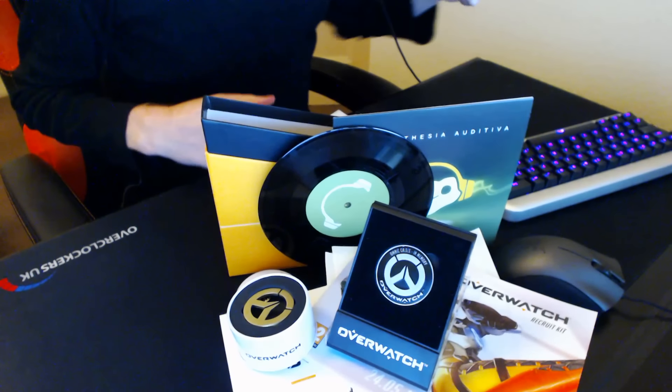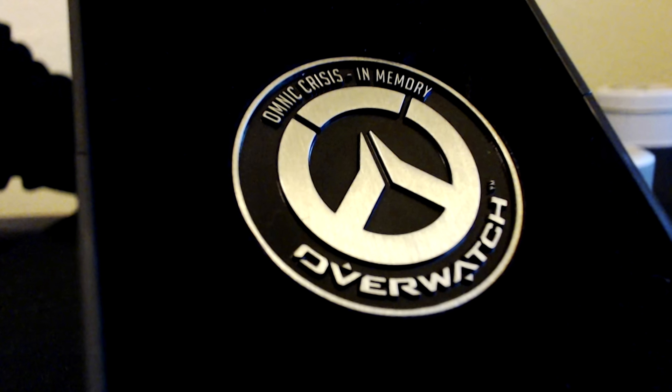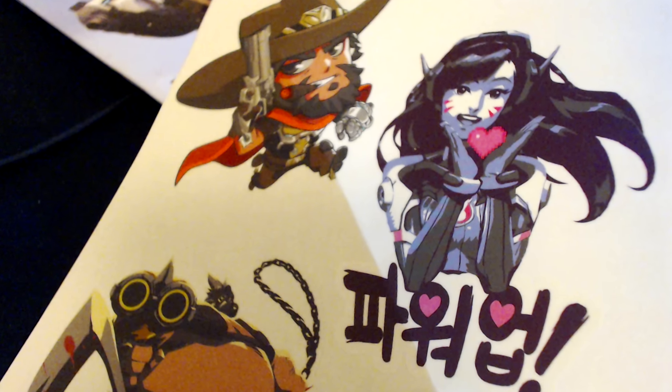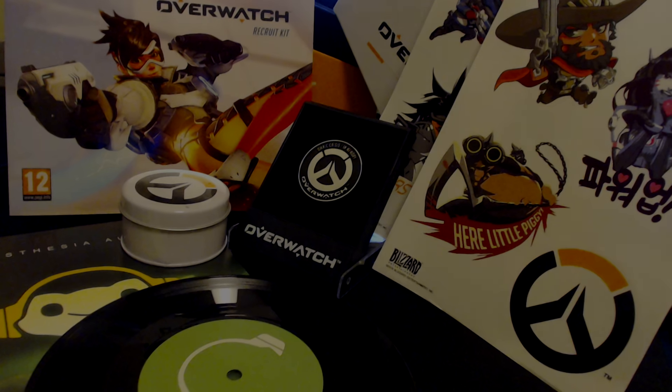There you go — the Overwatch recruitment kit, unboxed! Some really cool stuff, and thanks very much to Blizzard for sending this out. It's really awesome; I love all the stuff here and it's always nice to get a little bit of extra goodies from the devs. Thanks very much for watching this little unboxing video guys, hope you enjoyed it, and I'll see you soon in my next video. Bye bye!